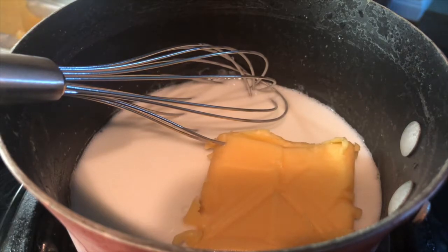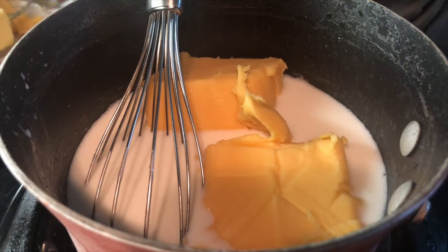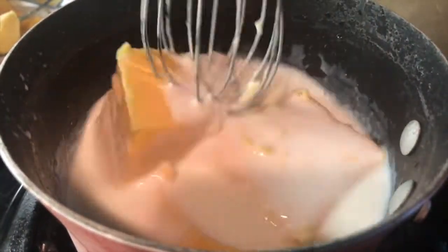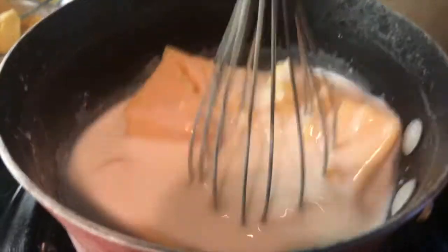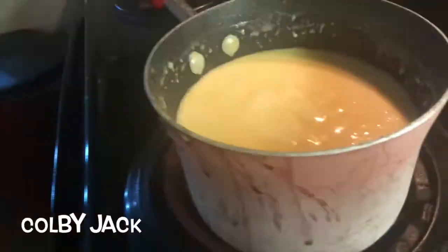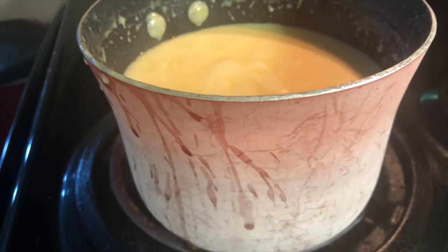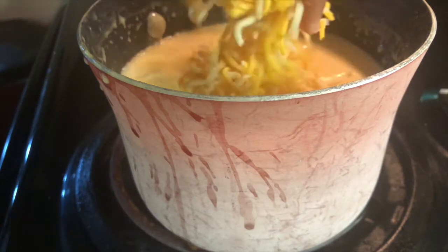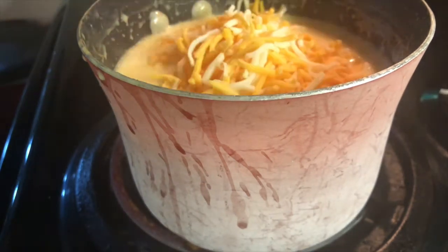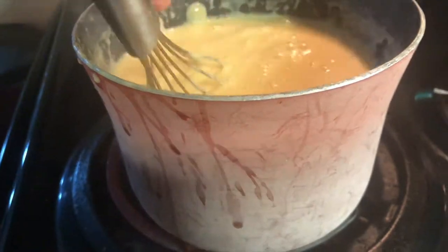You're gonna use Clancy's block cheese — melt about 90% of it. Just leave a little bit, that 10% makes a difference, you don't need the full block. Then get a half package of Colby jack and put it in there. Let every cheese melt before adding more cheese, and constantly stir on medium heat because it will burn.